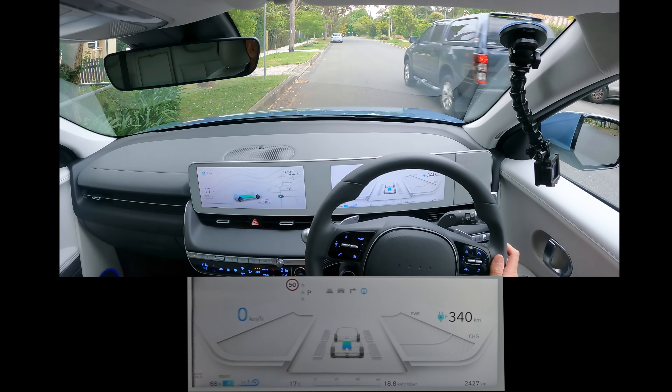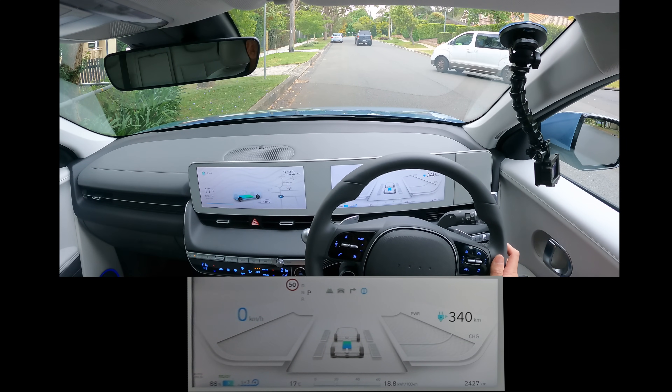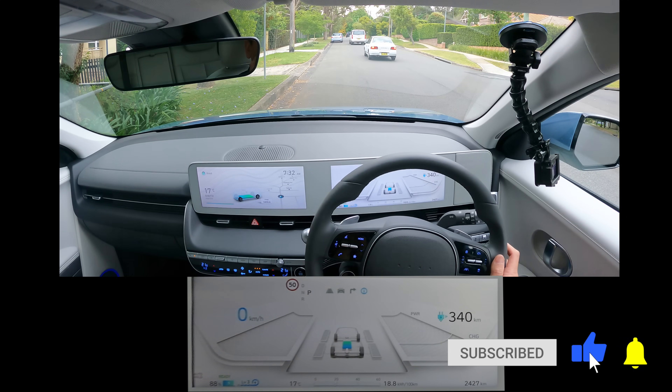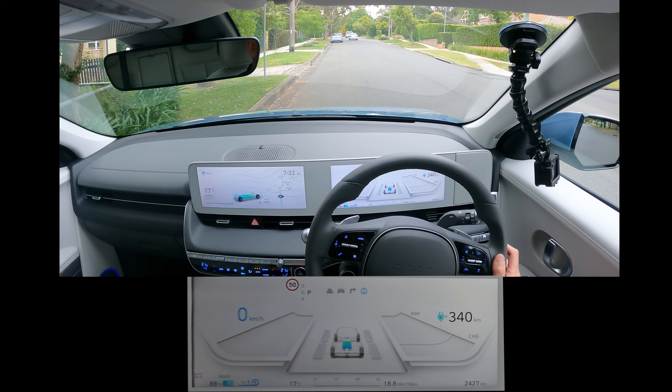Hey everyone, you're watching Tesla Tom. Thanks for joining me today on my YouTube channel. We are reviewing the Hyundai Ioniq 5 today and going for our first long drive. Let's get started.